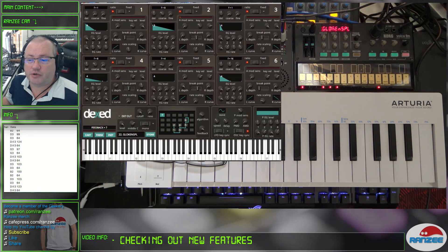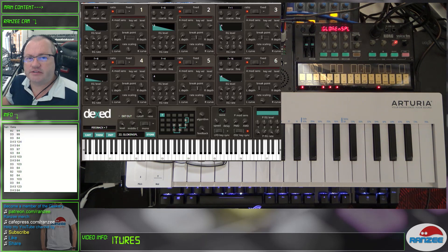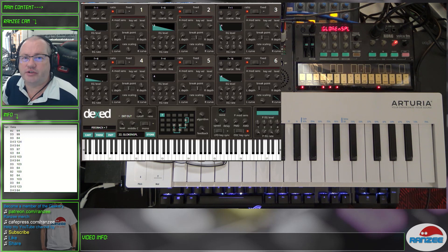Hey everyone, we've got to check this one out this week. It's the firmware 1.09 — the unofficial firmware for the Volker FM. Everything about the downloads will be linked in the description of the video below.